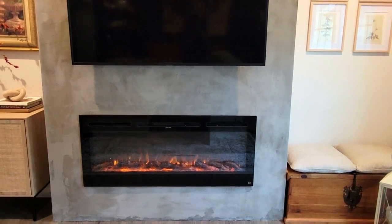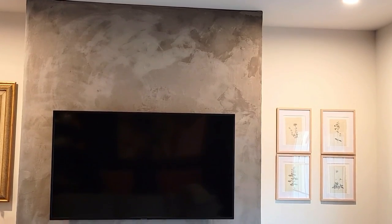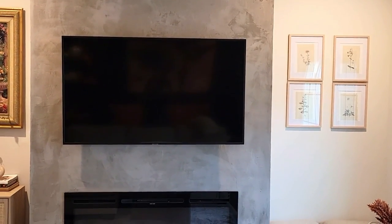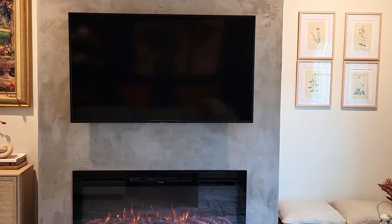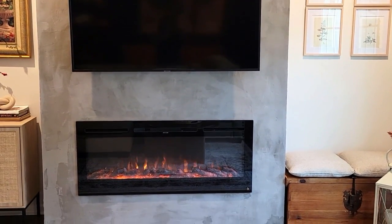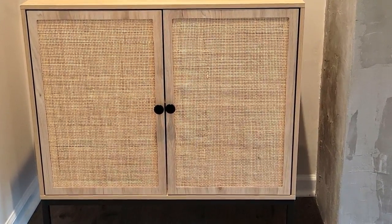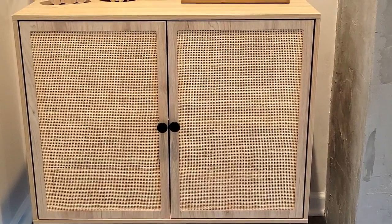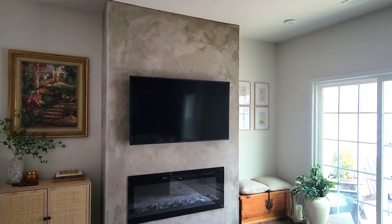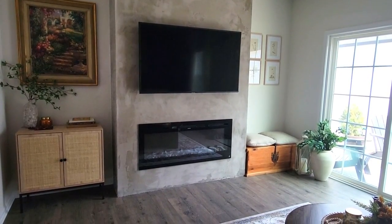I'll leave all the information for the fireplace insert and materials in the description bar below. In the meantime, we weren't sure what design we wanted for built-ins on the side, so for now I went with a rattan credenza that fits the space perfectly. I added one of my mother's pictures that I adore on top, and on the other side there's a beautiful bench we've had for years.